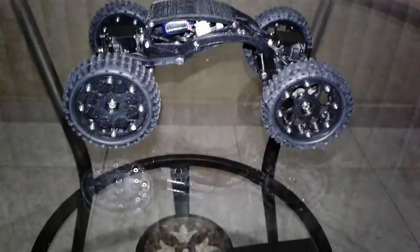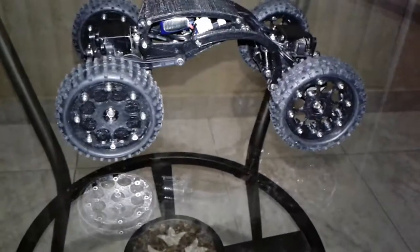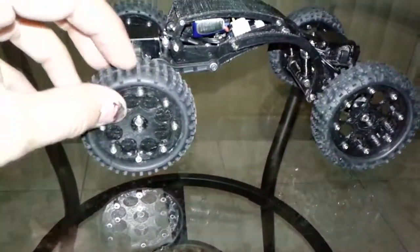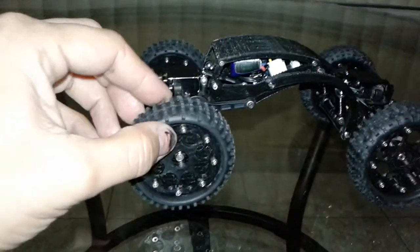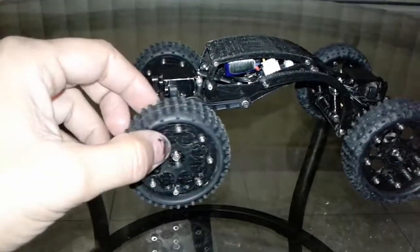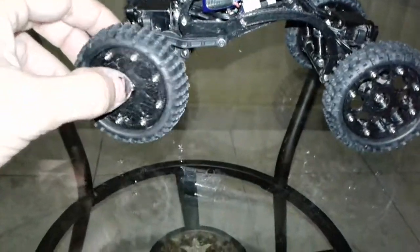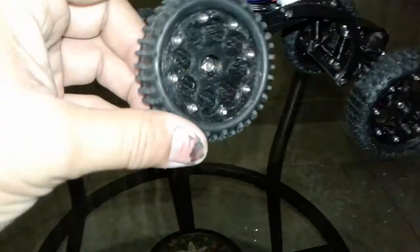Here to show you bead lock wheels that I printed out for this guy. I don't know if you guys remember the HHP 1/18th buggy tires that we used to use for crawlers way back in the day — well I brought them back just to see if I can make bead locks for them.